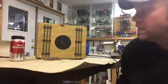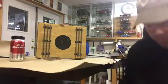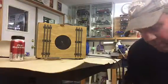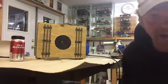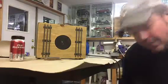Alright, test run - the third time modifying this puppy, see what we can do here. Please excuse my playing; I am brand new with this, as I am with building amplifiers. Here we go.